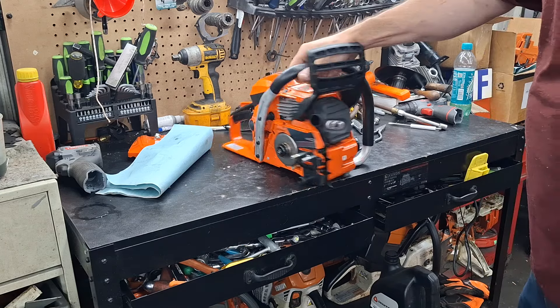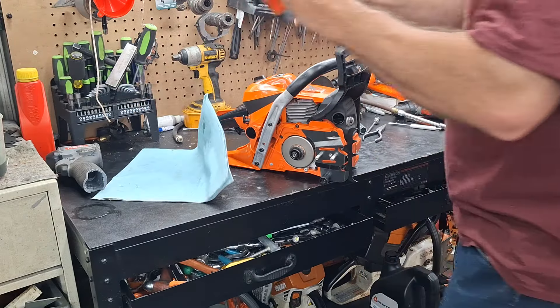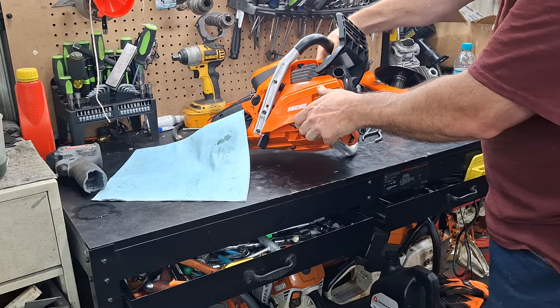I had to put this a little lower than I normally would because they butchered the muffler, but I don't know, that won't look too bad.